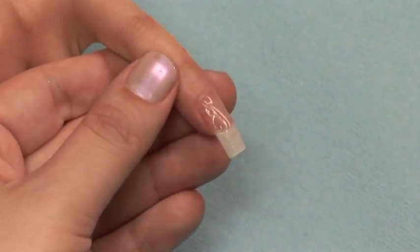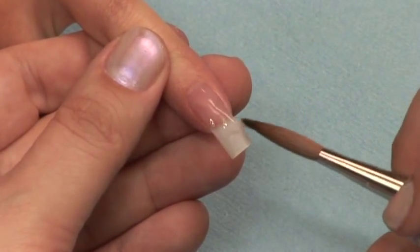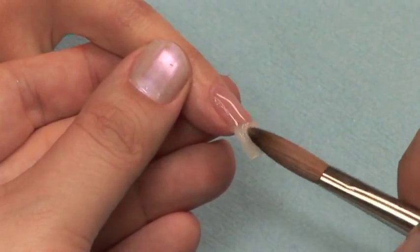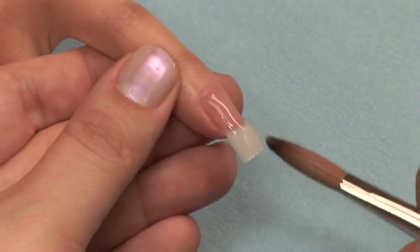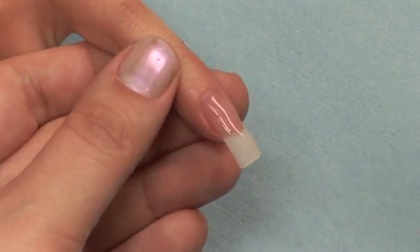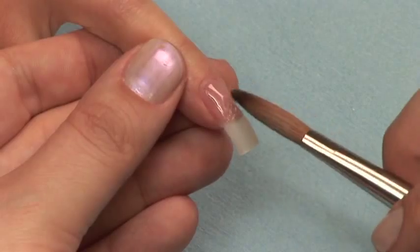Use your brush to perfect the shape of your Eco Odor Free acrylic. Remember, your Eco Odor Free acrylic will not cure until it goes into the UV light. So take the time to perfect your work with your brush and save time finishing filing later.